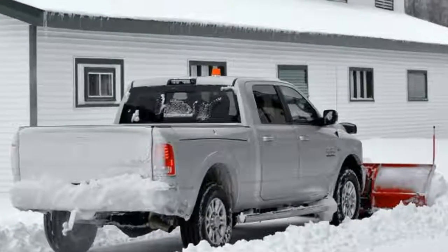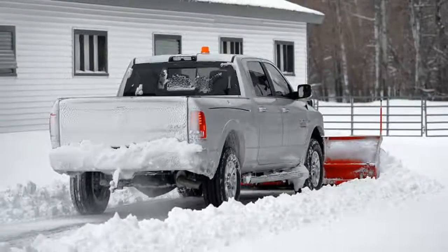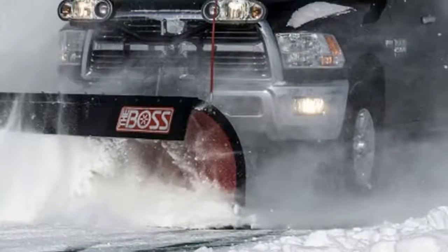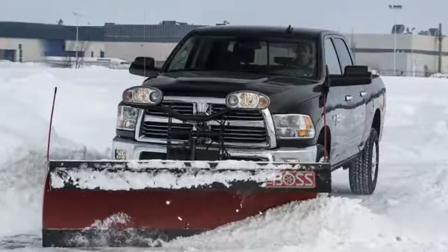If you have to drive to your plowing assignment, blade height needs some experimentation to find the best cooling airflow. If you think sub-freezing temperatures negate that concern, remember you've installed what amounts to a 20 square foot air brake up front that the truck has to overcome, and blowing snow could block some cooling air passages.